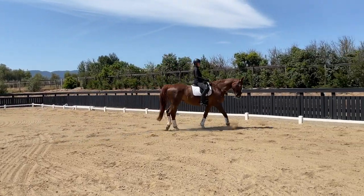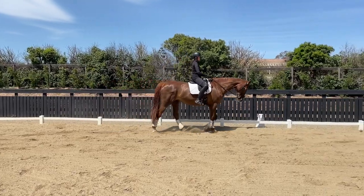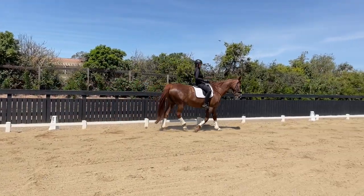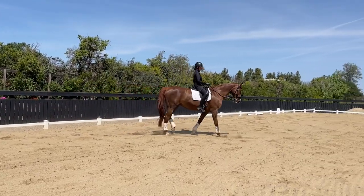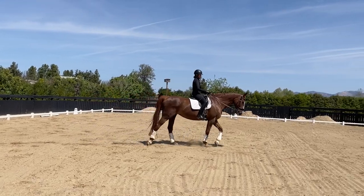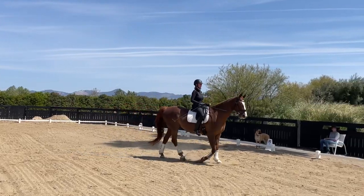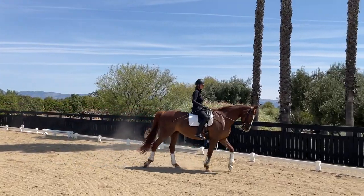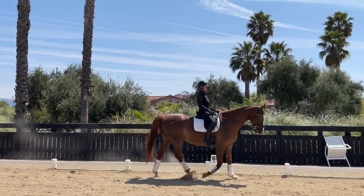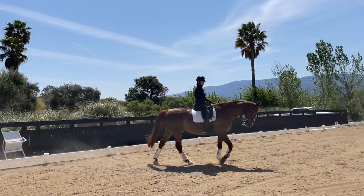I want to show you a nice exercise you can use in combination with your leg-yielding explorations and practices. It is a leg yield from a 20-meter circle into a 10-meter circle. You're going to come from the 20-meter circle, leg yielding inward to the 10-meter circle.